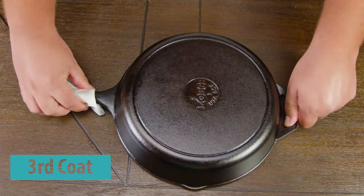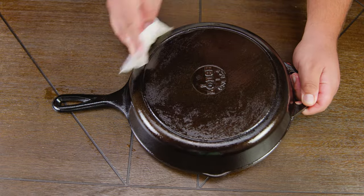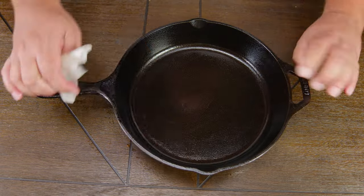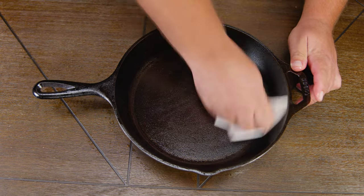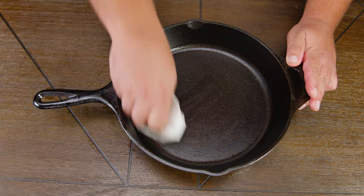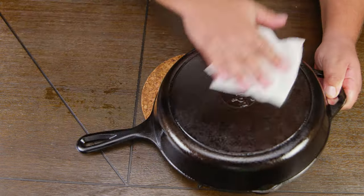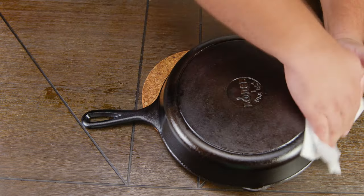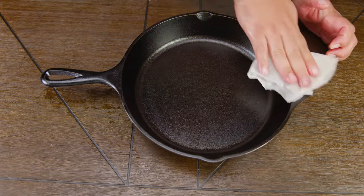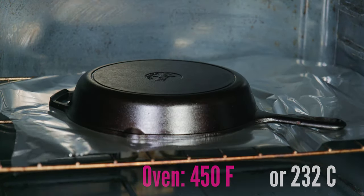The seasoning process is something you want to do the first time you get your skillet, and if you maintain it well enough, this can last a very long time. Always remember not to store your cast iron with the lid on — that could trap moisture and create rust. Cooking high-fat foods on your cast iron also helps with the seasoning. If you ever notice your skillet loses its non-stick properties, you can always repeat this seasoning process. Sometimes just one or two coats is enough for maintenance.